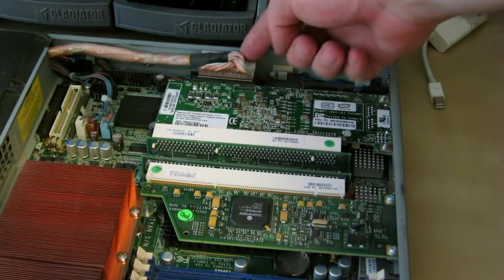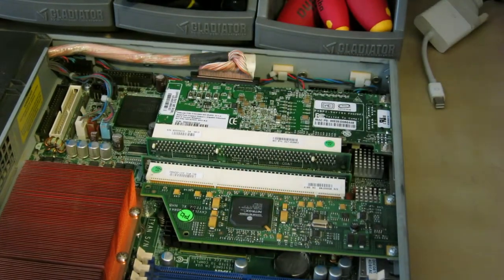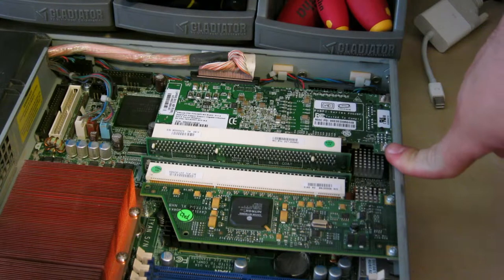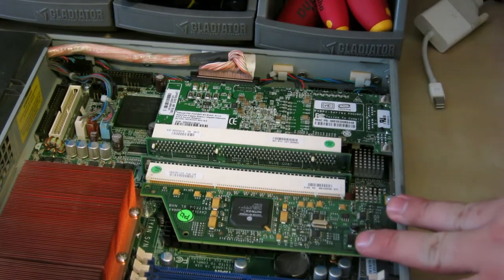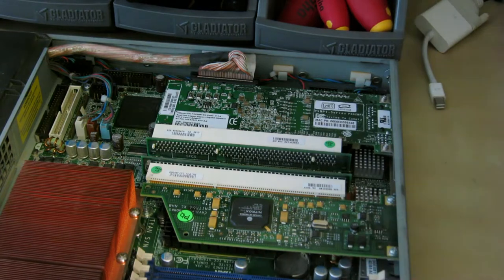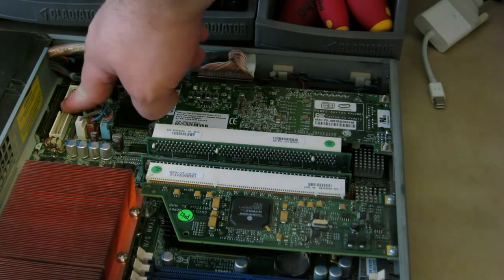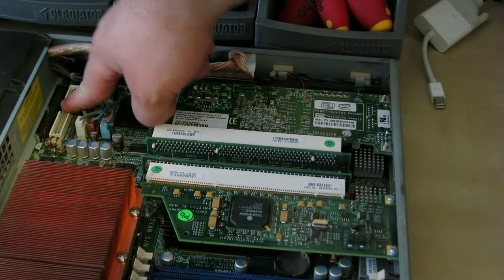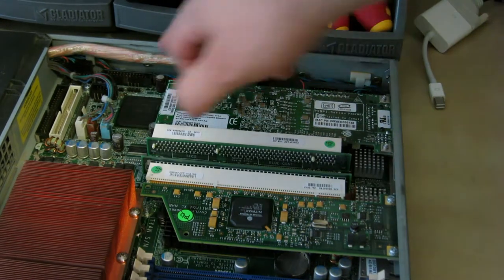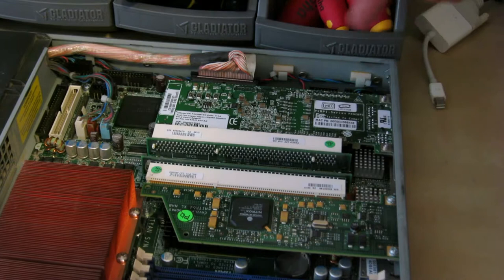The motherboard has SCSI — I believe it's an on-board Adaptec controller. The board itself appears to be somewhat standard ATX-sized, but I don't think it's an ATX board in any real sense. There's no on-board video and the layout's a little funky — I don't think it'll work in a regular PC case. There's a standard parallel ATA connector, and I believe this is either a second channel or for a disk-on-module with a slightly different pinout. There's also a tiny 2.5-inch style connector for hard drives and a parallel port connector. There might be a video connector in there somewhere too.